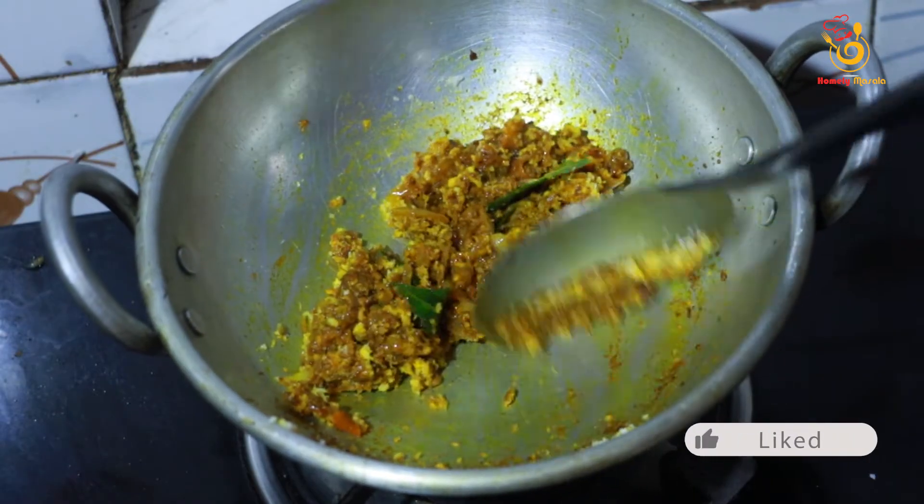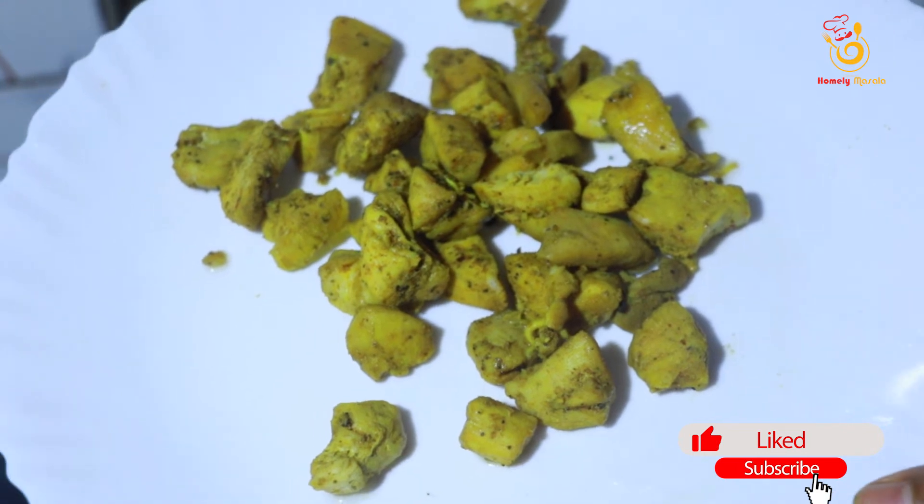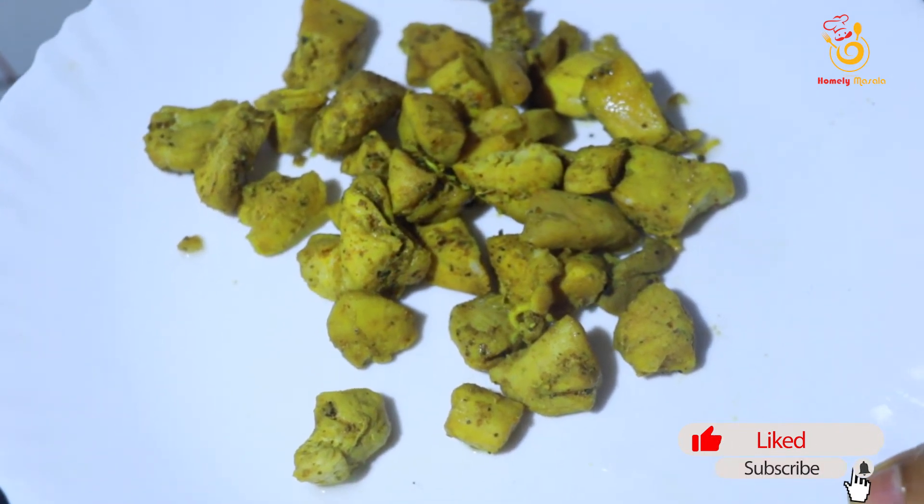Now we have the egg dish and it is ready. I will put it in the chicken.